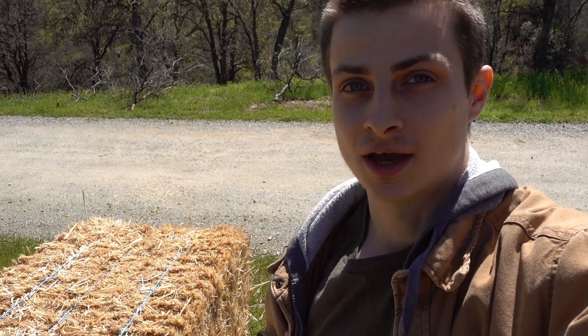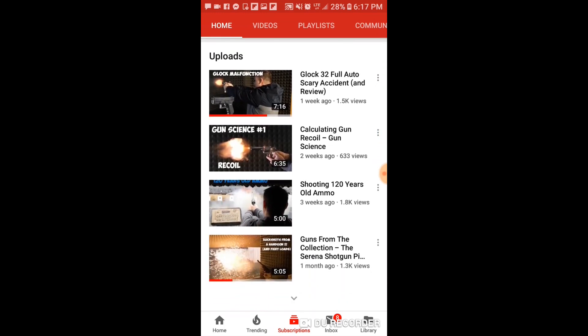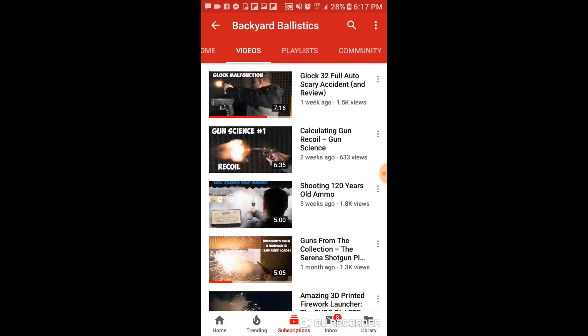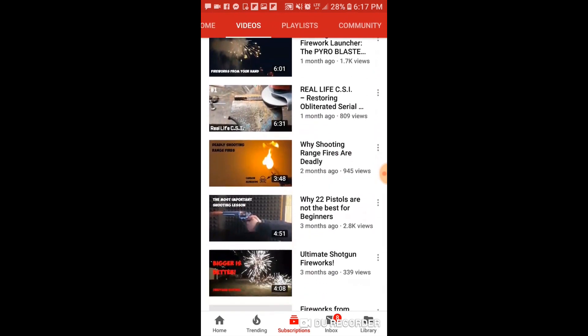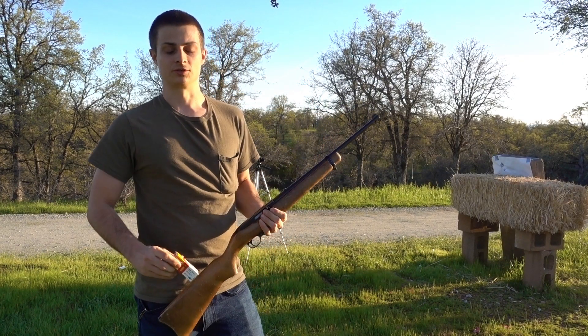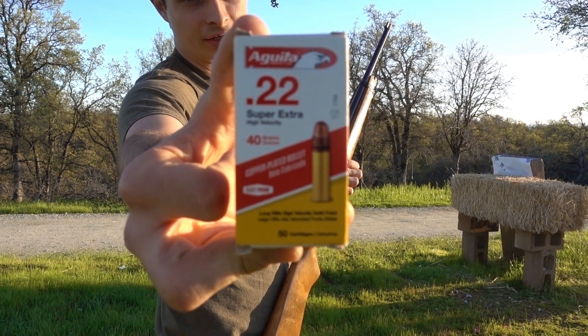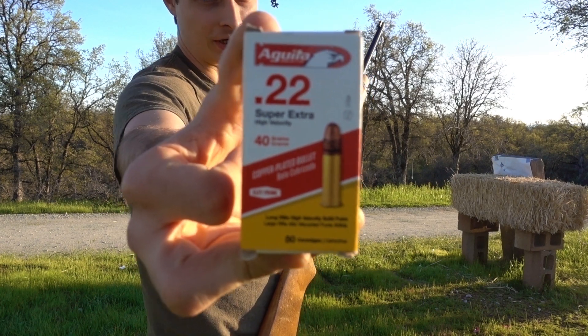This was actually my friend Backyard Ballistics' idea — he's another YouTuber who focuses on firearms content and makes some really good videos, so make sure to check them out. Anyway, let's get started. We've got a target set up behind the hay bale to see if anything makes it through, and we're starting with the 22 Long Rifle using Aguila Super Extra high velocity 40 grain round nose bullets.